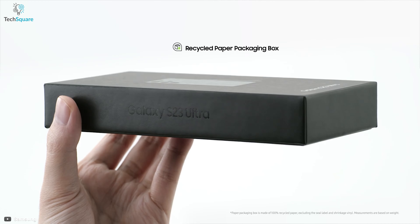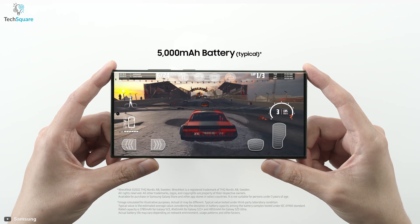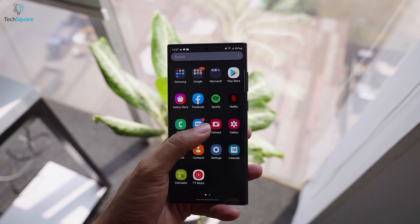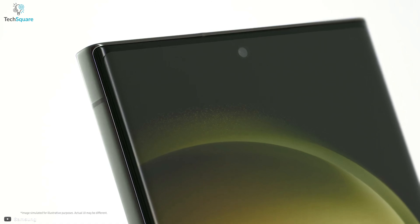Samsung just unveiled their latest Galaxy S23 Ultra with some pretty powerful specs, iconic cameras, superb performance, and of course, a gorgeous display. To maintain its beauty, anyone would definitely want to protect the screen from any sort of external scratches or bumps. And that's where a screen protector comes in.